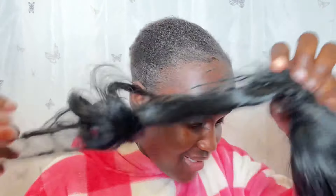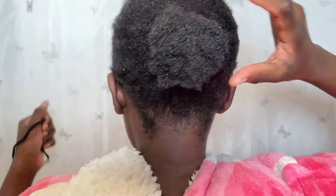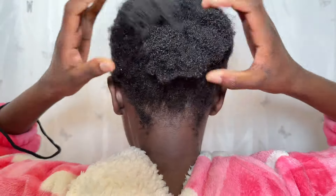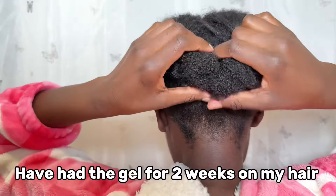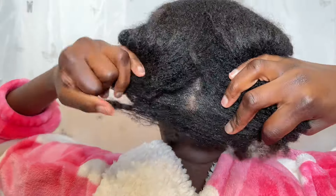If you haven't subscribed to my channel, don't forget to do so. This is my hair — I've not washed my hair for the last one month and my hair is just in a very dirty state. Look at that, my hair is so dirty.